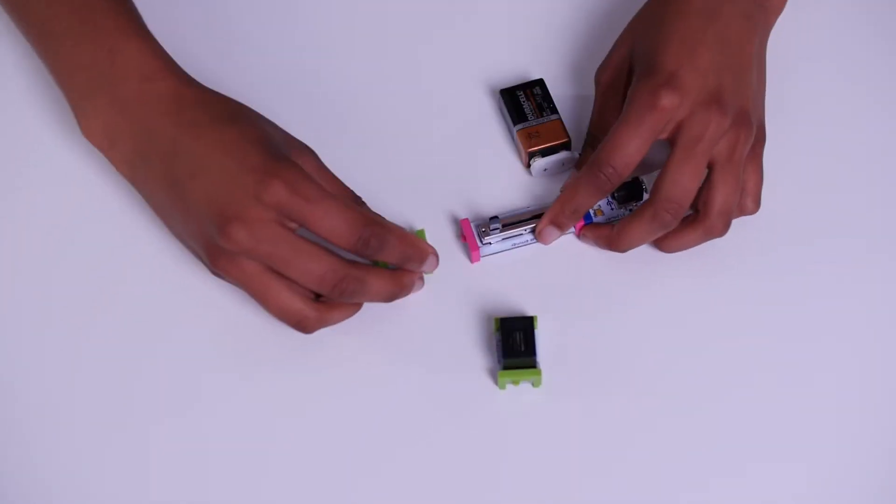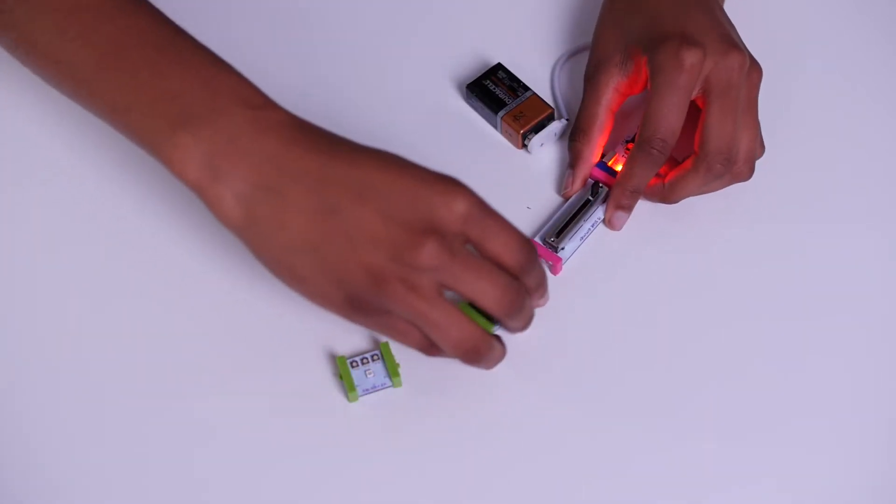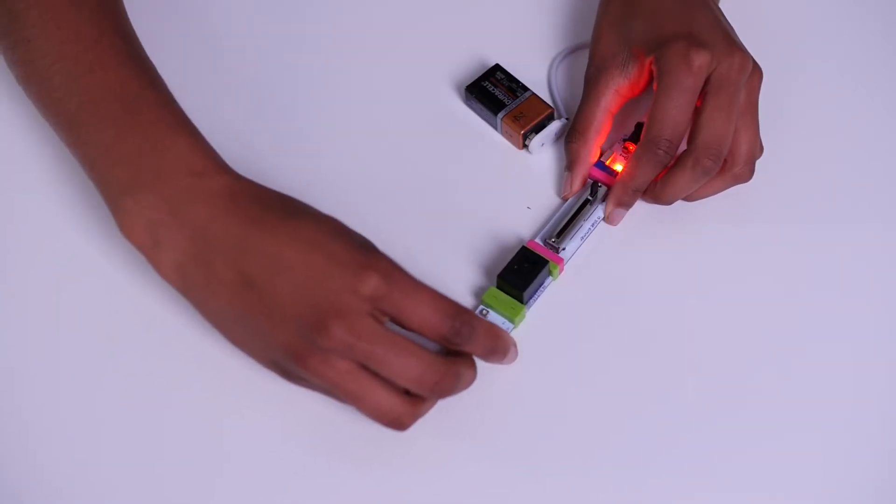Or if you want to add on, maybe a flashlight that's on a dimmer. Or maybe we could add a flashlight and an alarm that's on a dimmer.